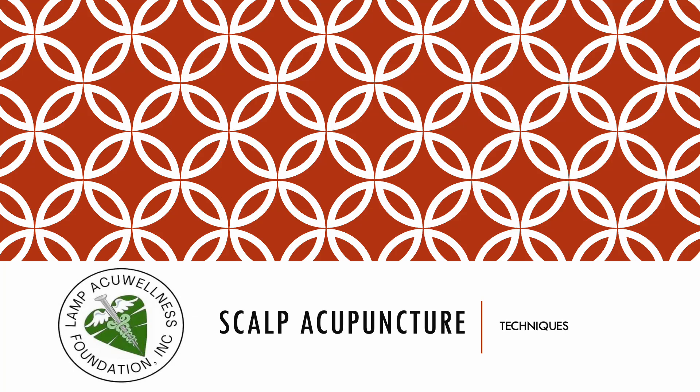Hello everyone, welcome to Scalp Acupuncture featuring Scalp Acupuncture techniques presented by Lamp AcuWellness Foundation Inc.